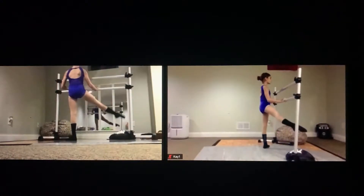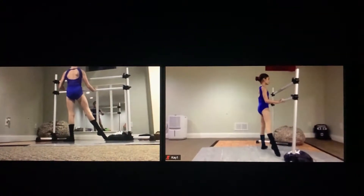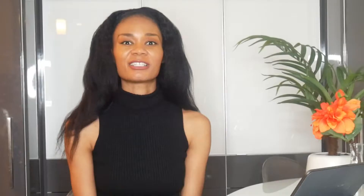My name is Patricia Deanna and I'm a dancer and instructor who's been learning to retrain myself and my students using turnout and placement training with Ballet Conrad.